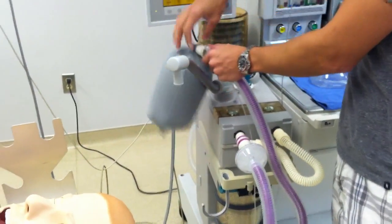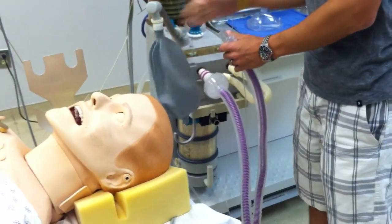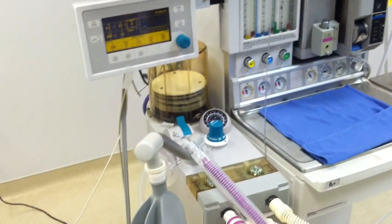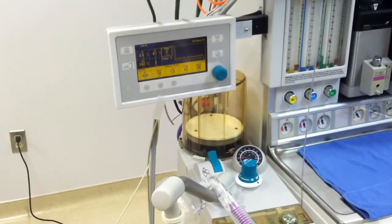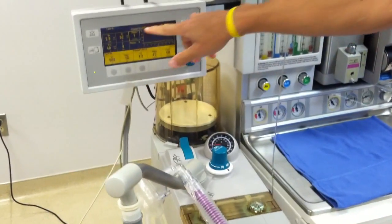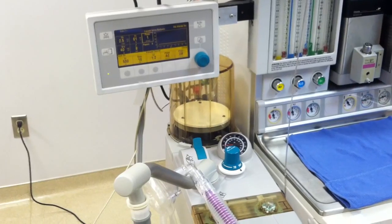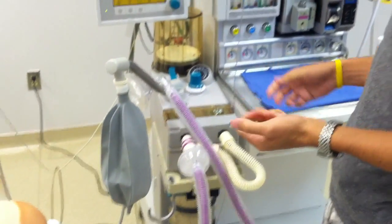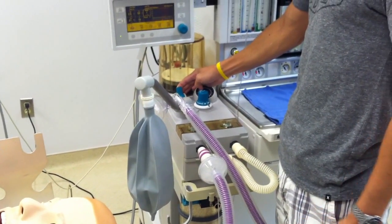Now I'm going to go ahead and disconnect my lung to check for a disconnect alarm. Put that back on. The first alarm that you'll see is 'cannot drive bellows,' and we should get another alarm after that. There goes our 'cannot drive bellows' — and then we get another alarm. So we know that all of our alarms are working and that we can hear them. We can go ahead and take this off of vent mode now that we've verified our alarms.